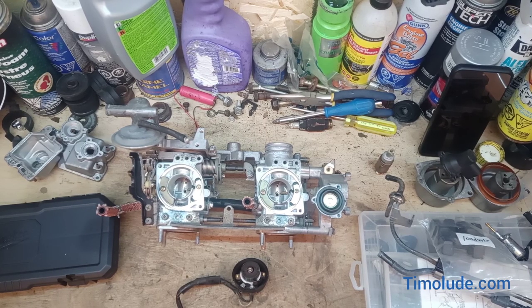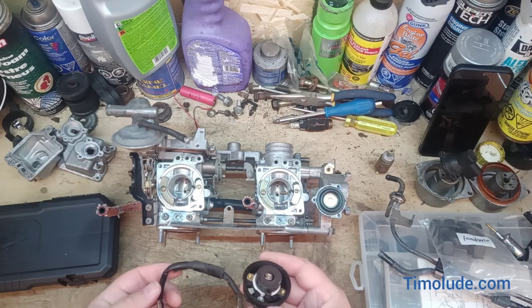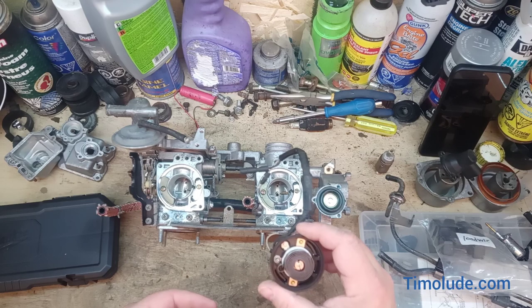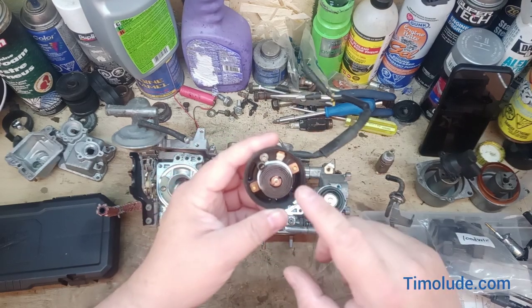Hello, welcome back to my workshop. A little bit more on the carburetor series — I want to explain how the choke heater works. This is a bi-metallic spring.